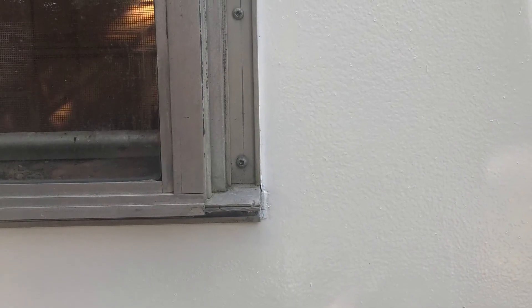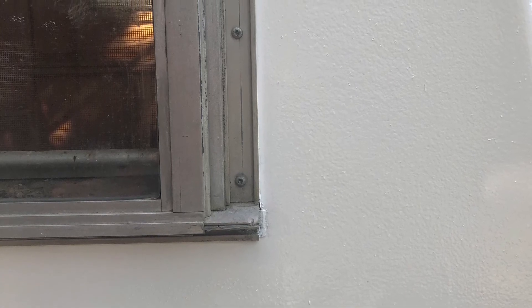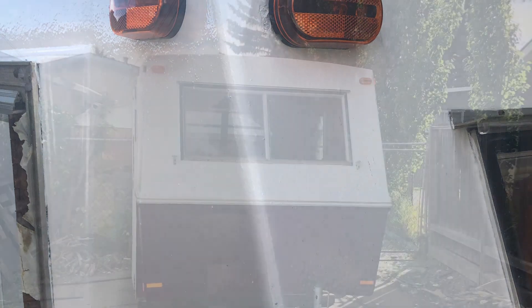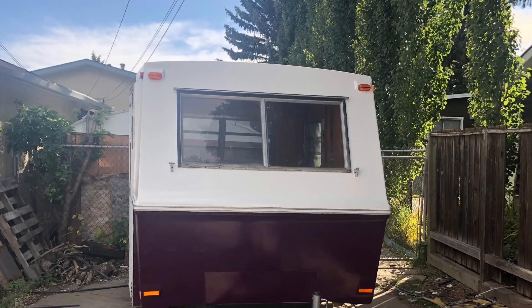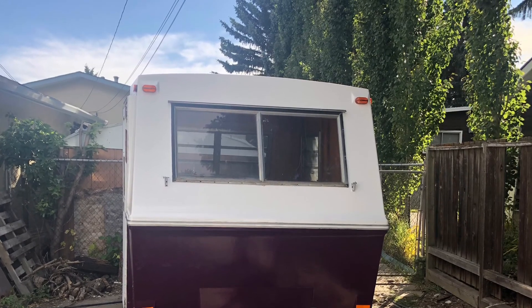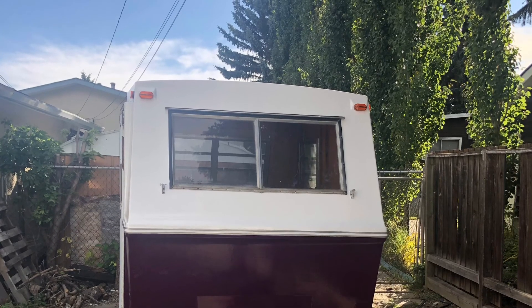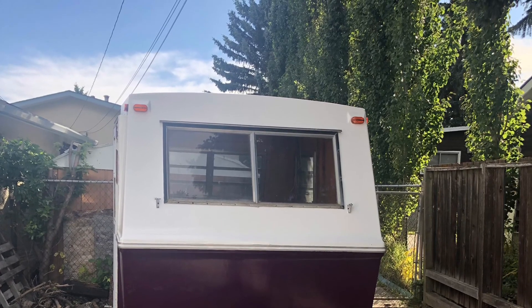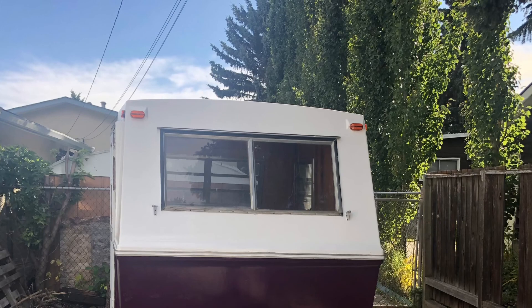I still need to sand down the metal part to make it shiny and new, but this is what it looked like before I put the trim in — and it's still in really good shape. I finally got the new lights in — every single light is brand new and it looks so much better. This is the stage she's sitting at right now. I'm just waiting for the snow to melt and then I can get back out there and work on her. I'll keep you guys posted on the progress — hope you like this, stay tuned, and I'll see you guys next time.